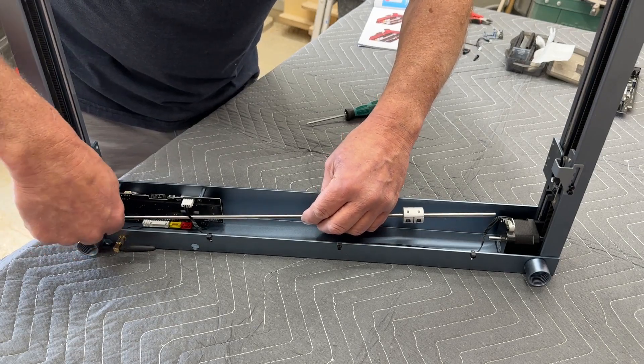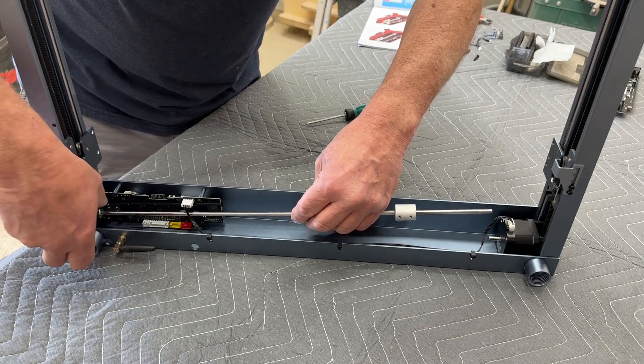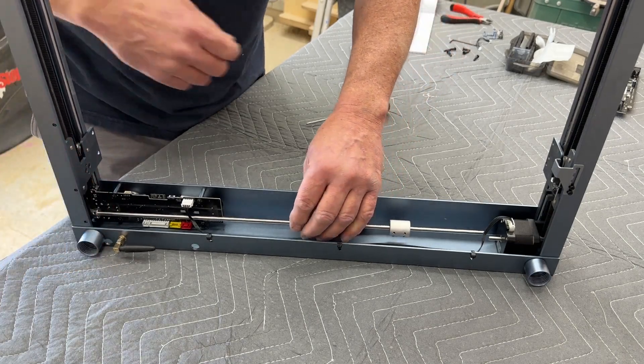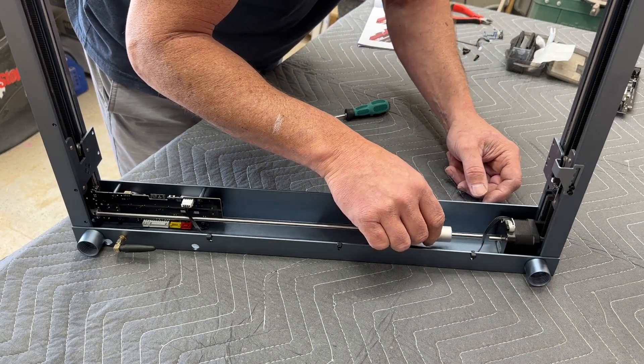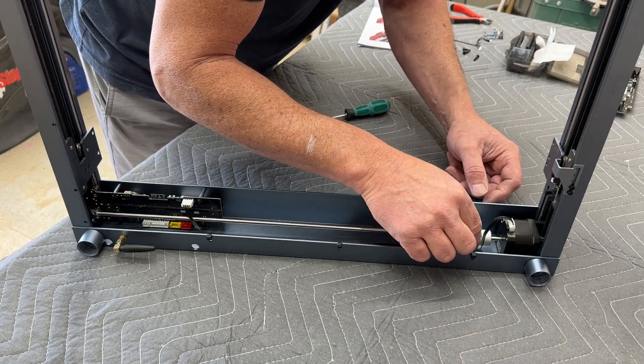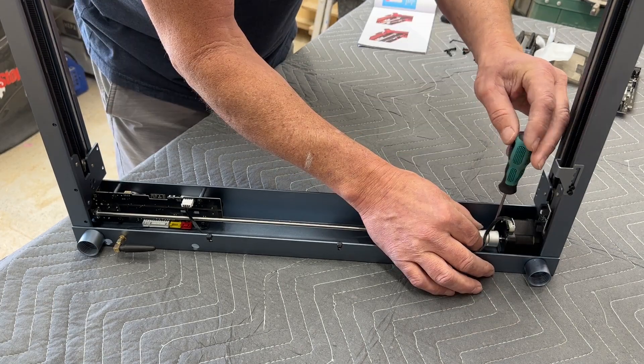Then we can reverse the process for the transfer shaft. First, make sure both of the Y travelers are moved all the way forward. Then insert it into the bearing with the belt around the pulley, line it up with the stepper motor, slide that coupler over, and tighten down the bolt.